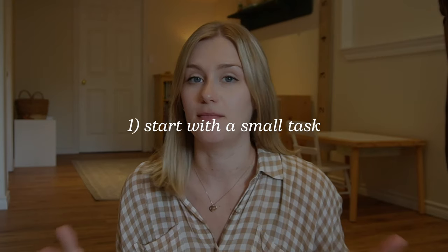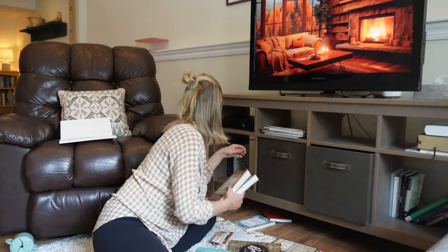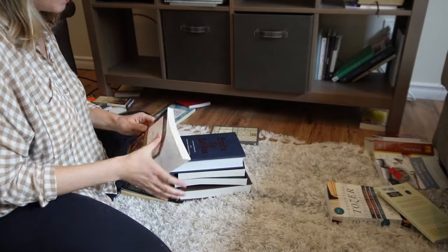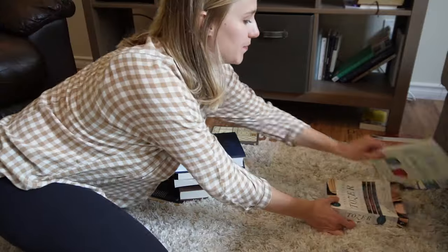One of the first things I want to share is I find it so helpful to start with an area that is very manageable. I'm not going to start by going through my entire kitchen — I'm going to choose a smaller task to get the ball rolling, check off something small, so it has a ripple effect and I don't get overwhelmed right off the bat. I started some decluttering yesterday — I went through our TV media console and was able to declutter some books.